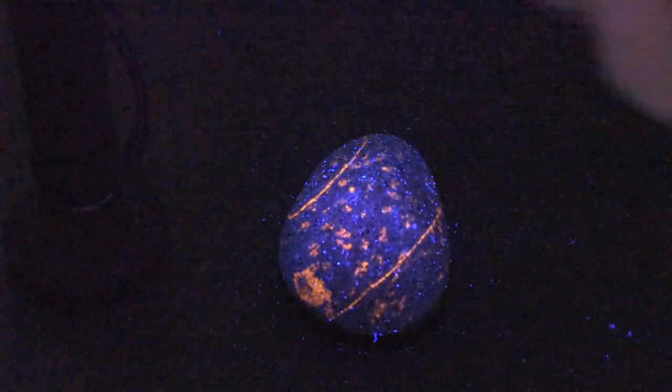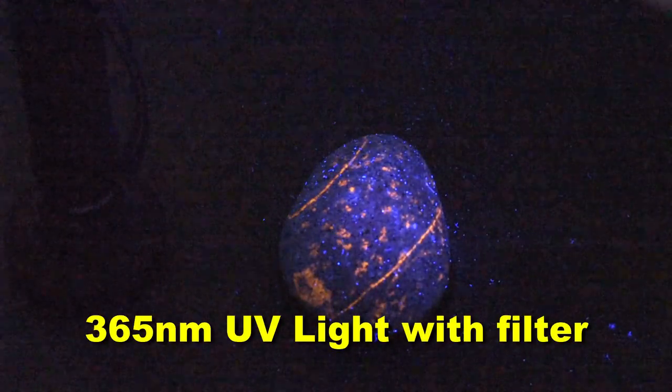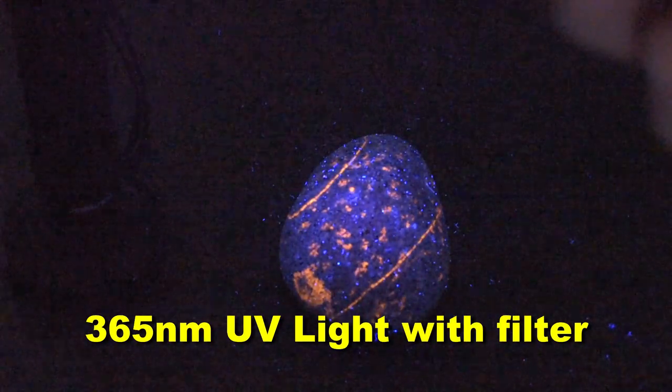So now you use your 365 nanometer light and it does a much better job. It's going to look better when you go hunt for them, but when you want to take pictures of them — pow! Look at that. Much better with the filter. Without and with this ZWB2 filter.